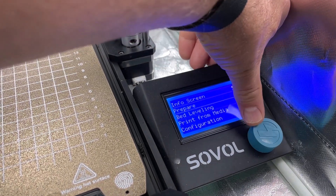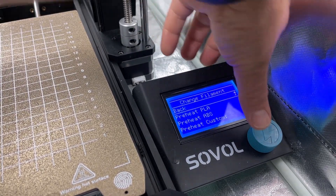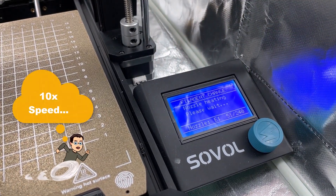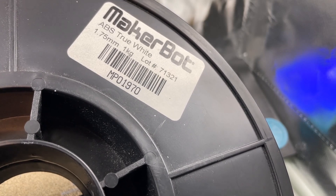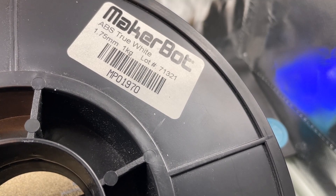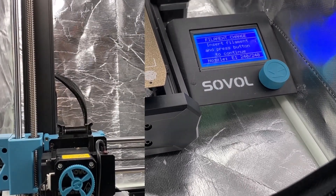Let's start with filament removal — change filament — and we're gonna preheat ABS. As it preheats, we're gonna be using some MakerBot filament I've had since 2014. It is ABS true white, and let's see what she can do. Filament removal — hard to get much easier than that. Quickly add my other reel.